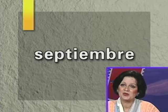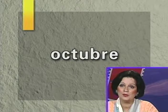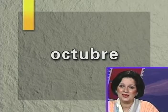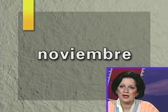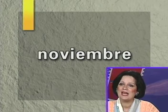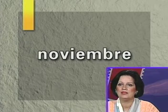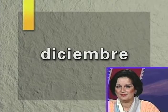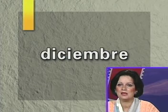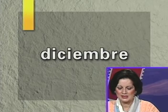October is octubre — that C stays: octubre, see that U. November is noviembre — that is my birthday month! Noviembre — see that V, the I and the E, pronounce them all: noviembre. And let's go to a wonderful month of the year: diciembre, December. In Puerto Rico and Spanish-speaking countries, diciembre is very, very important — it's a month we celebrate so much, we hardly have school. We continue celebrating until January.